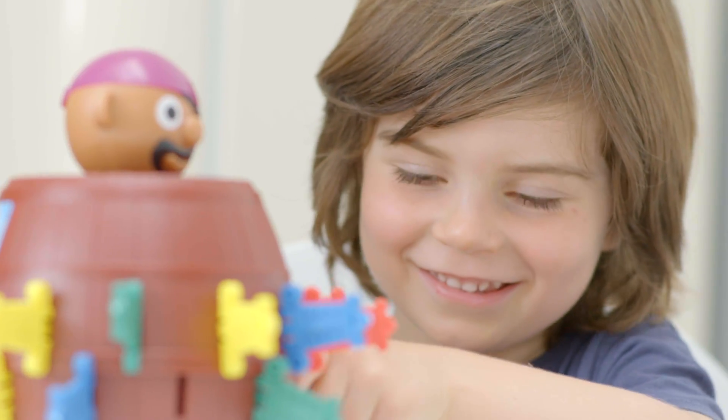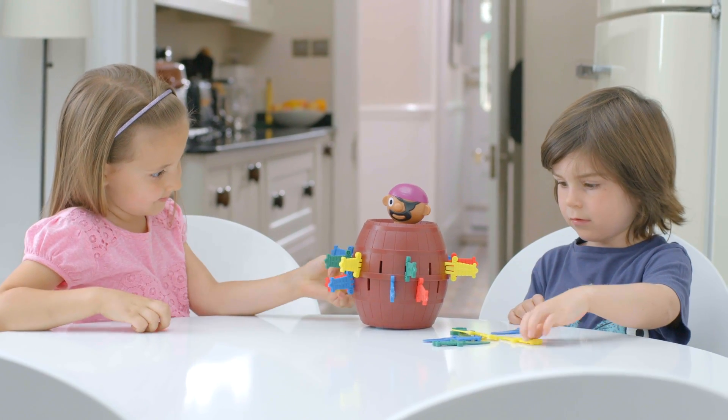Then take turns putting swords in the barrel. But beware, slide your sword in the wrong slot and up pops the pirate.